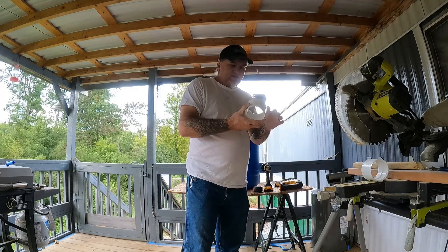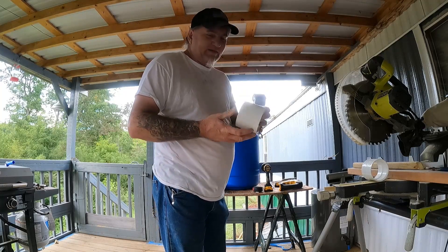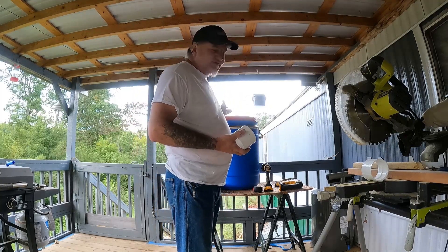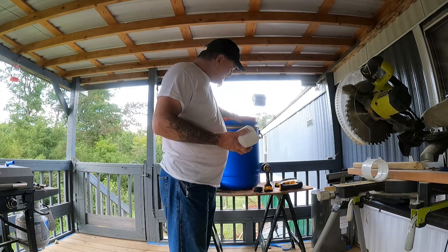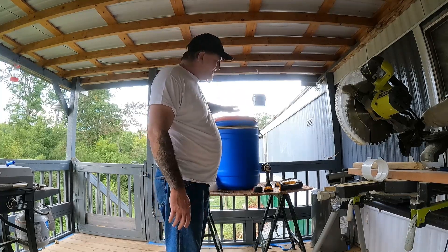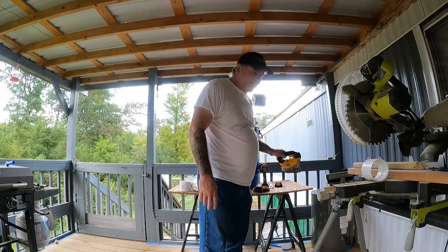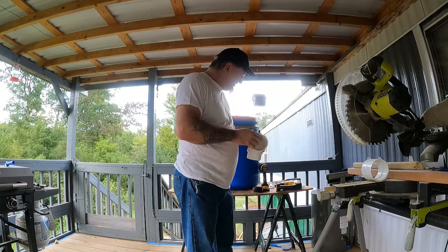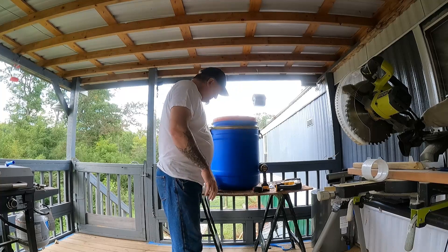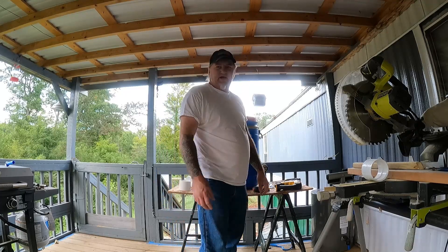I'll be using these couplings, but I'll actually be cutting them in half because you only need half of it — it's cheaper this way. These parts are pretty expensive, so you probably have 70 to 80 bucks in one of these feeders after the barrel and all. But a regular feeder at the store is what, 100 bucks? These hold way more feed and last way longer. We've used them for a long time with no problems.